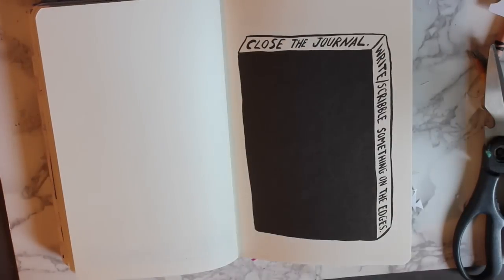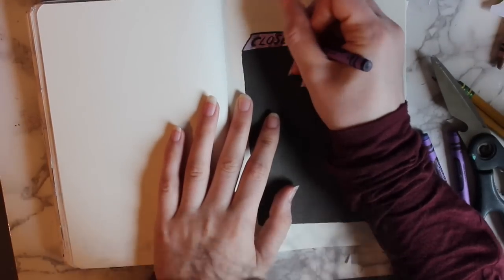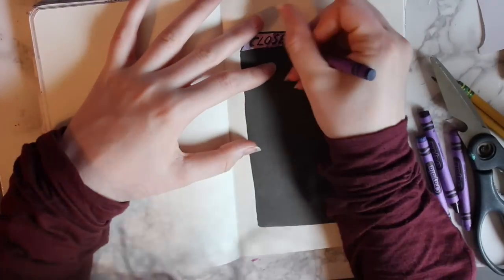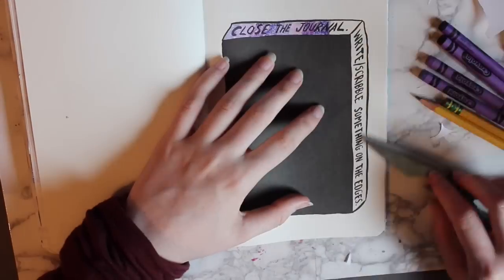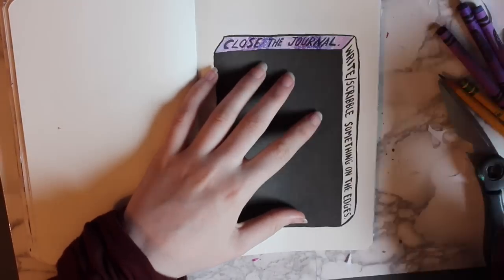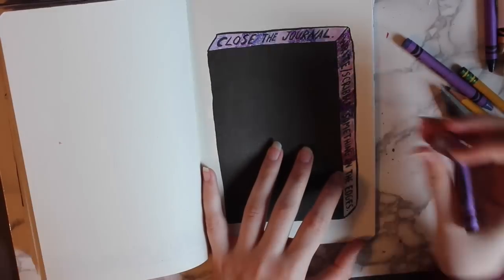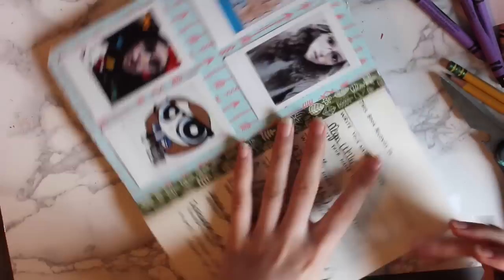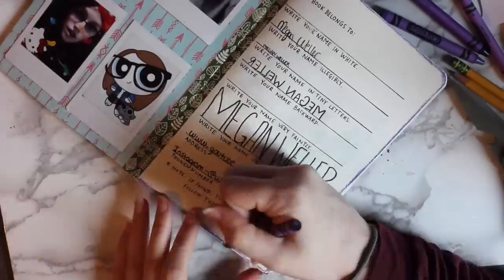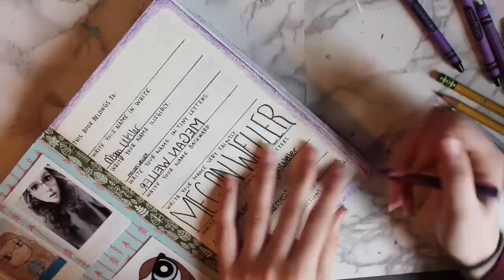The last page I decided to do wasn't very exciting, but I thought I'd do it anyway. It's just the close the journal and write something on the edges page, which I actually did in the first episode of my Wreck This Journal. This is the original Wreck This Journal, but I just didn't actually decorate this page, so I colored it in the same way that I did with the edges of the book. I also used these four colors to go around the name page, because I felt like it needed a little something extra.